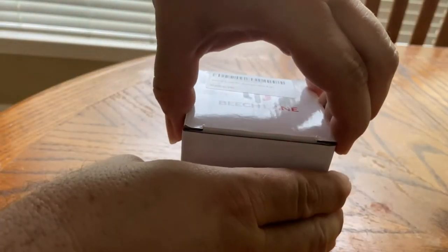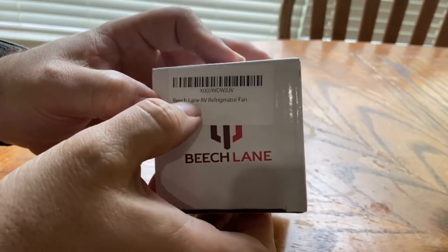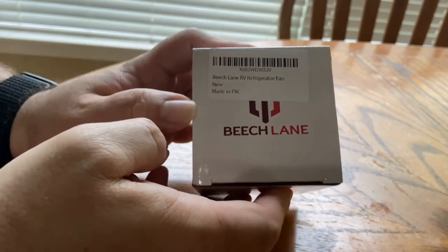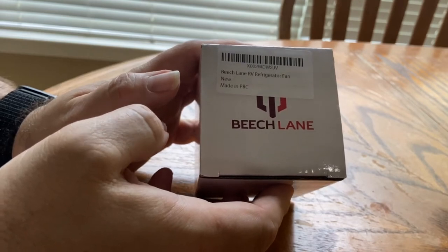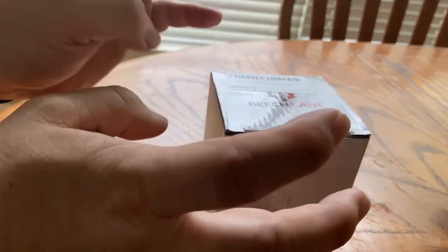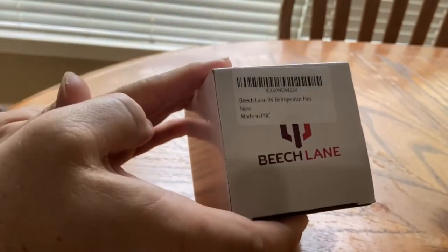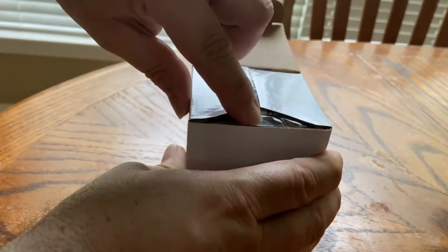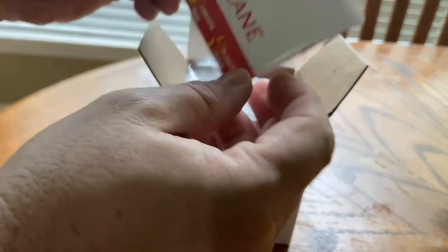I bought this on Amazon. It's a Beach Lane refrigerator fan. I think what they're calling these are conductive refrigerators — I don't think there's any fan that blows the cooling around inside. So in order to get the cool air spread throughout the camper, it's good to have one of these. And this is made by Beach Lane.